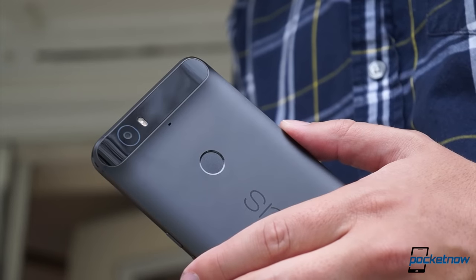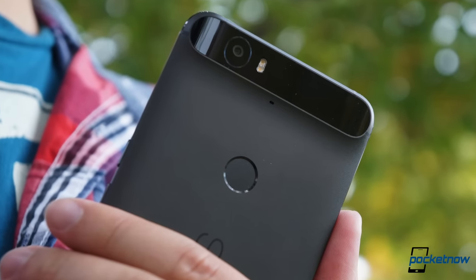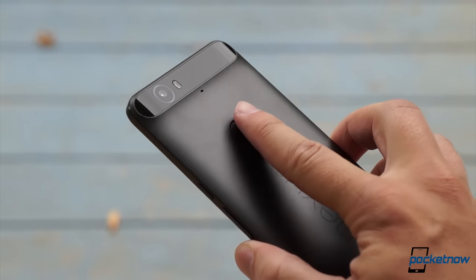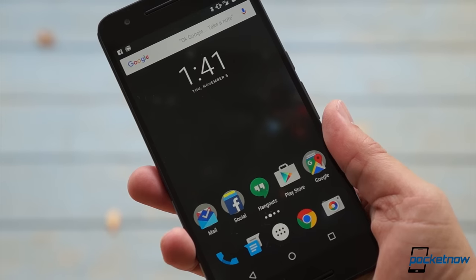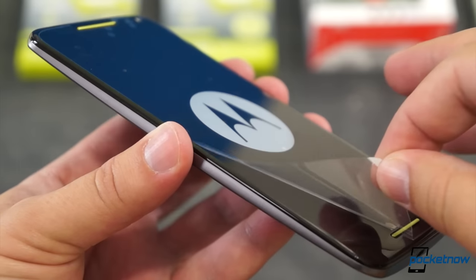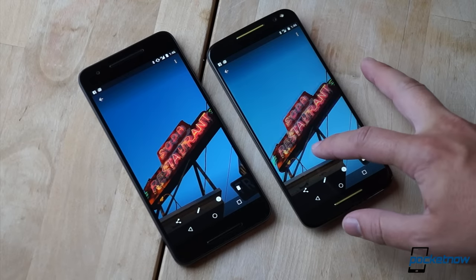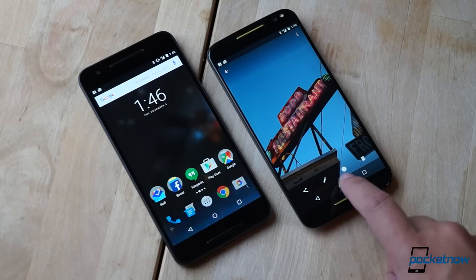On the flip side, the Nexus 6P gives you one of those dimples too, and its dimple actually does something. The fingerprint reader is fast, accurate, and reliable — it makes unlocking the phone or authorizing a payment an absolute breeze. On the Moto X, you've got to resort to a pin code. The Nexus 6P also uses Gorilla Glass 4 for its display protection, which Corning says is twice as tough as the Gorilla Glass 3 on the Moto X. And the Nexus screen features the super-saturated colors and pure raven blacks that we love from AMOLED, which makes its display seem the more alive, more dramatic of the two.